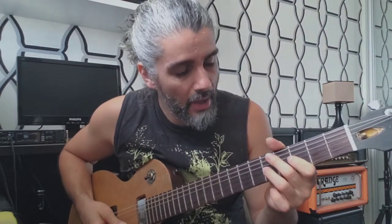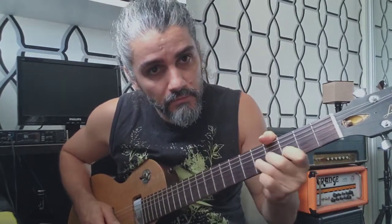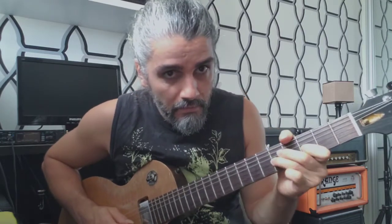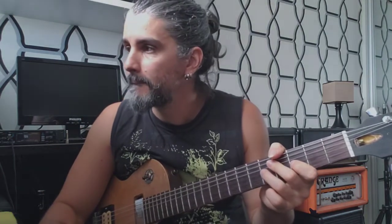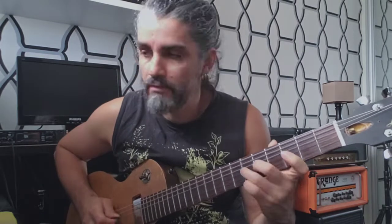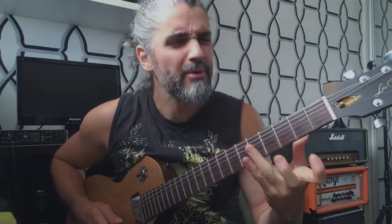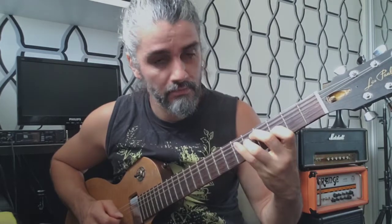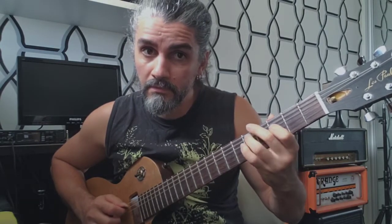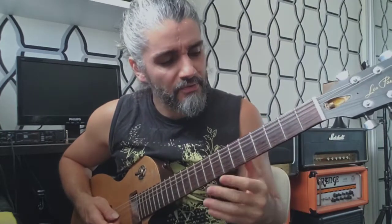I play this phrase three times because it's the melody. Okay, this phrase is very cool — I'm gonna play slow so you can repeat the video as many times as you want. There's a blue note in there. Let me play faster.